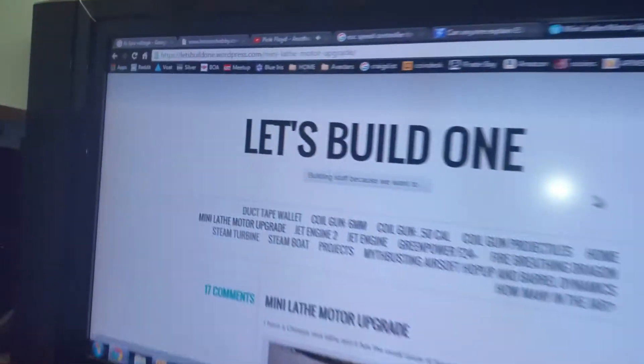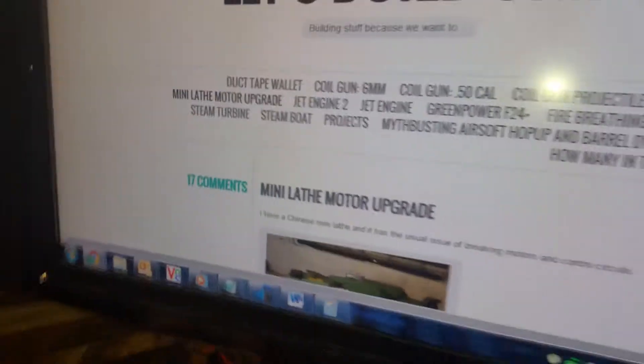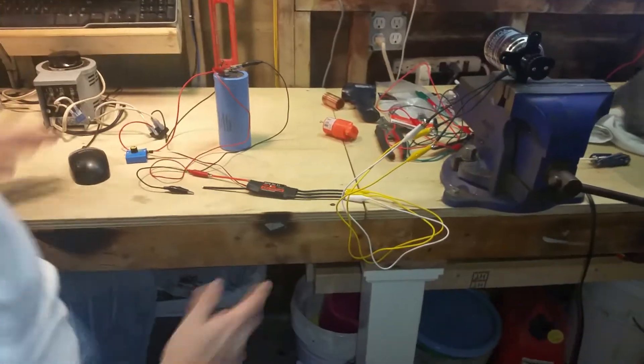The URL there on the page up there — I wrote this guy an email and asked him his name. I really don't know a whole lot about him, but I told him I was going to mention his website in my video. I'm just kind of duplicating but using my own thing, so I'm using an RC motor.